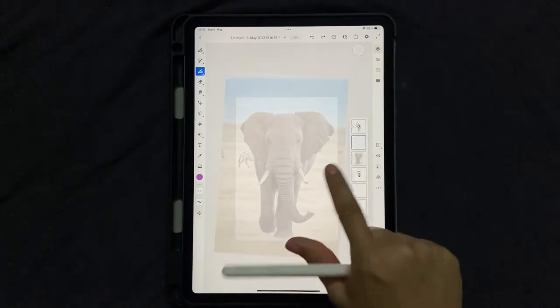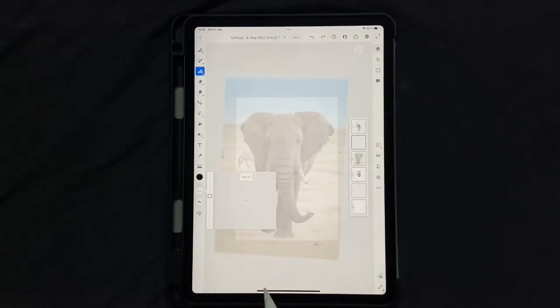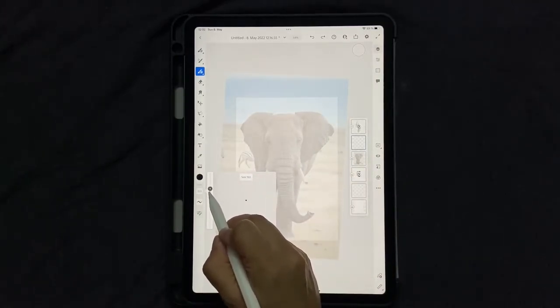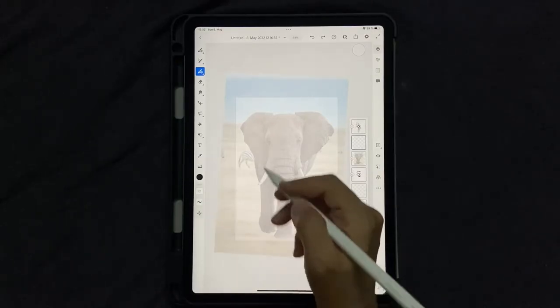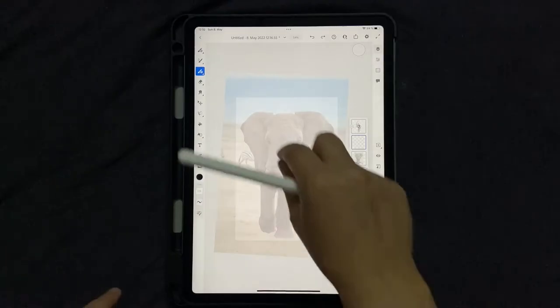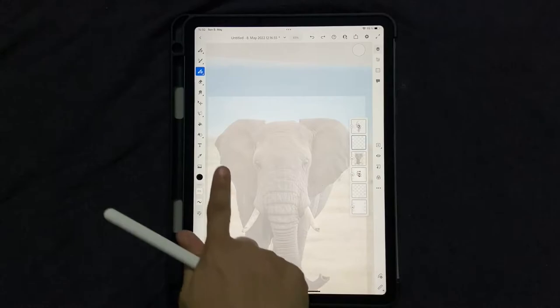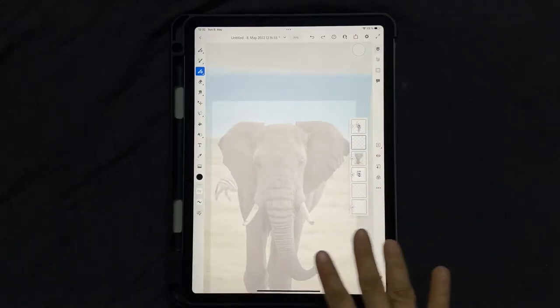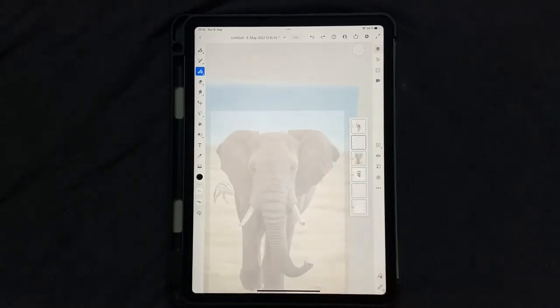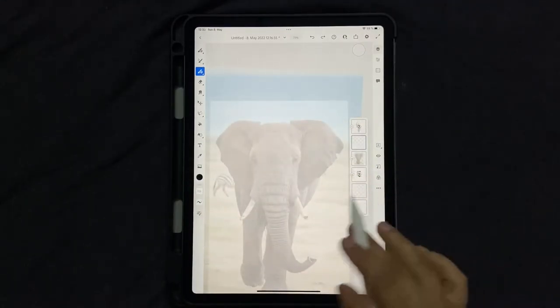Now that we have the elephant face ready, let's draw it. Set your color to black and your vector brush size to about 17 or 18. The thickness of this brush determines the white space between areas, so set it carefully. We're going to divide the face into three parts: the left ear, the right ear, and the central face with trunk. The left ear is smaller than the right in the reference, but to save time we'll draw one ear and duplicate it for the other side.